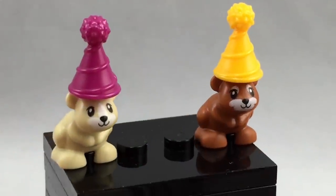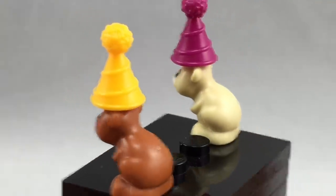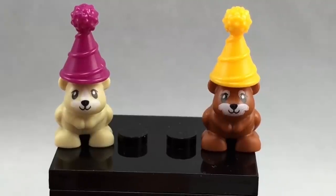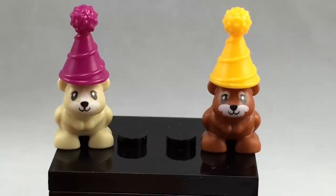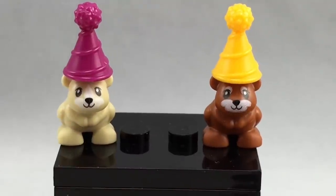Here's Heidi and Harry the Hamsters — that's a tongue twister right there. I love these new molds; I believe these molds are exclusive to the set, and they look adorable. But what I really like about them is that they have regular eyes. Their eyes aren't like these cutesy-wootsy Friends animal eyes that we usually expect, so that means you could use this in LEGO City just perfectly. And they are very small.